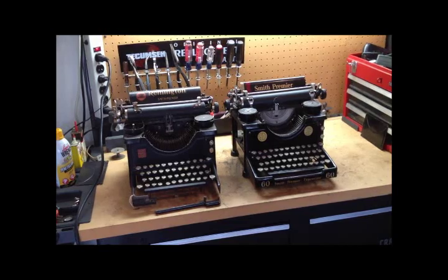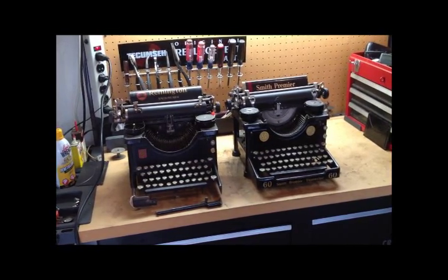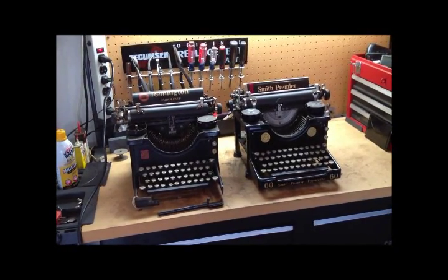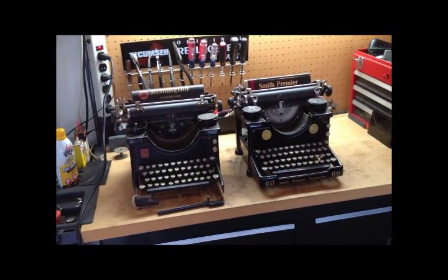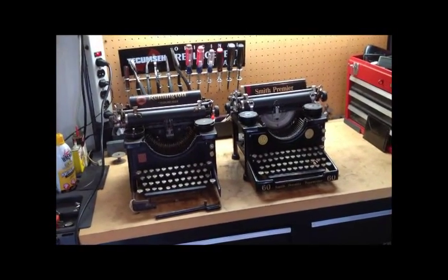It's October 31st — I finally have my voice back so we've decided to start making videos again. We're going to start out with another entry in our Typewriters 301, advanced typewriter studies, doctorate-level stuff. If you're not serious about typewriters, just go ahead and close the browser window right now.